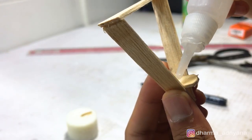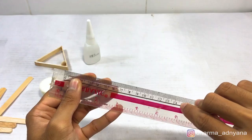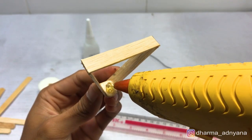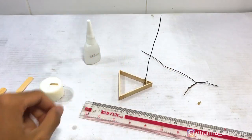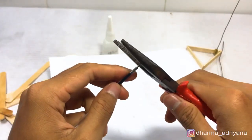Cut a wire about 14.5 cm long and then glue it to the triangle. I suggest you to use hot glue on this part. Take the pan and get the point of it.